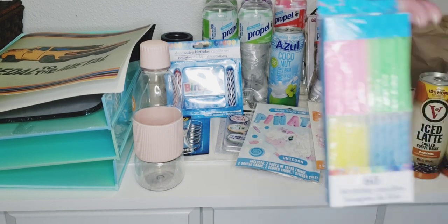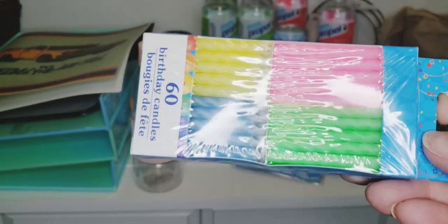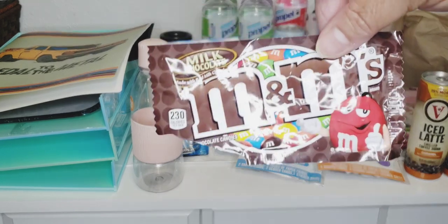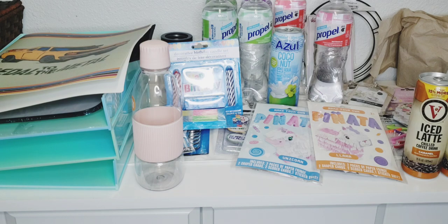I got some more candles just to keep on hand — it was my mom's birthday last week and I didn't have any candles, so I stocked up on those. And I got some M&Ms — yes, I was bad and I already ate them. I just found the trash in the bag.